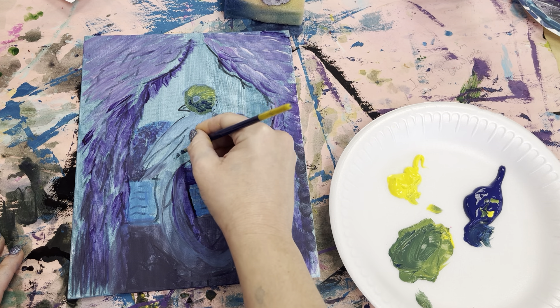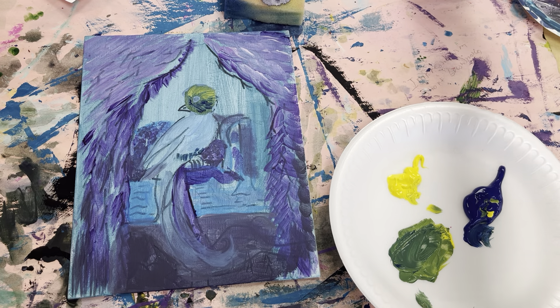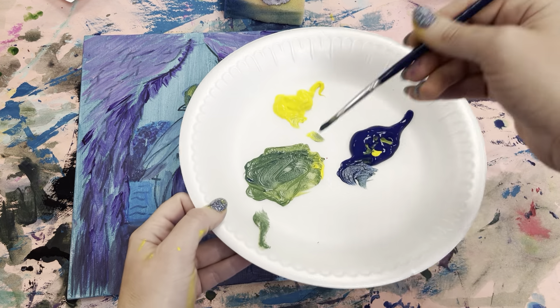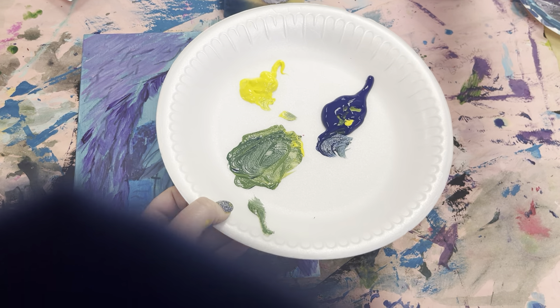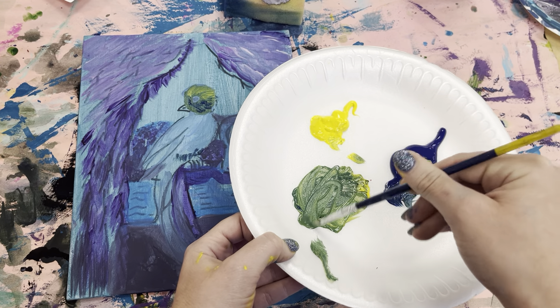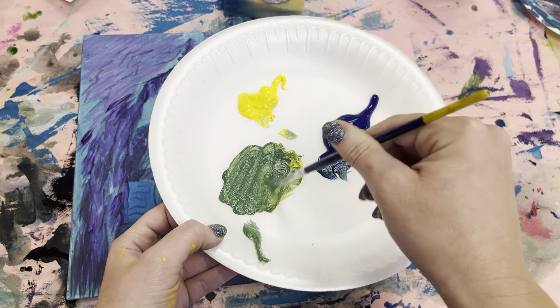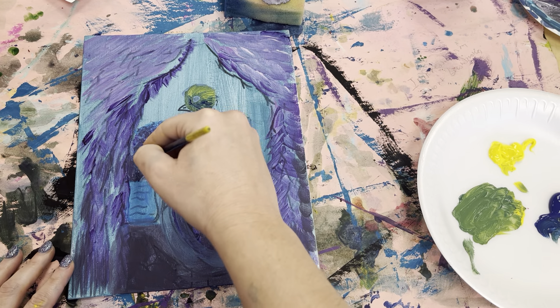I'm going to do a little bit down here too. Now I'm going to wash my brush — I want just the plain green. If I have blue in here it's going to turn turquoise. Just wash it really well and get out that green.